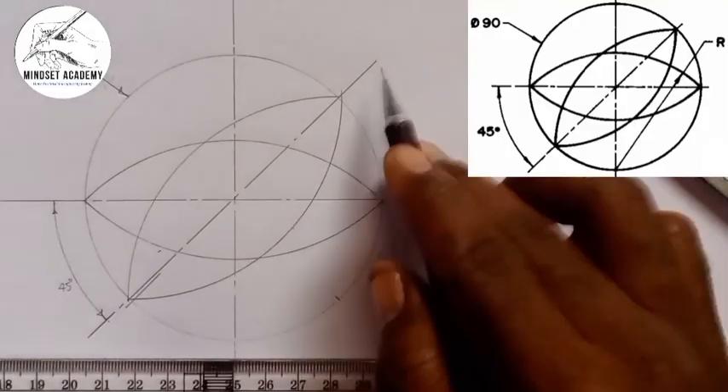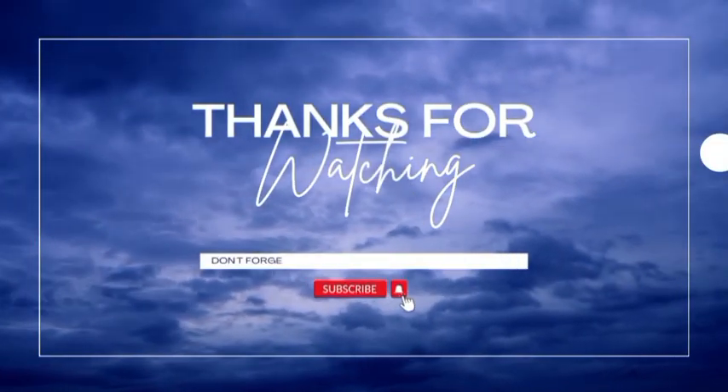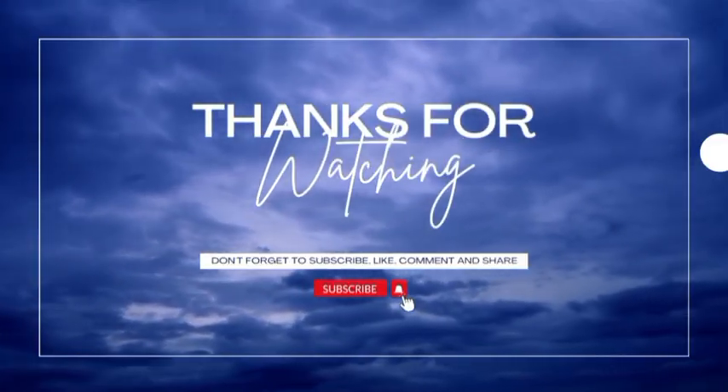Now this is what we have here. This is what we call center line. So if you found this video helpful, please don't forget to click on the subscribe button. Thanks for watching.